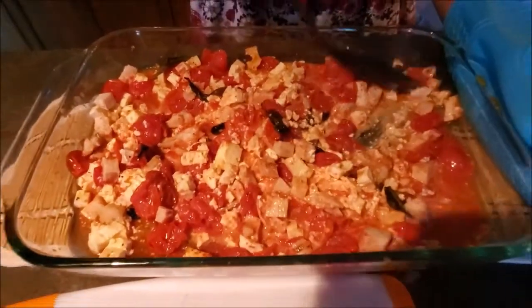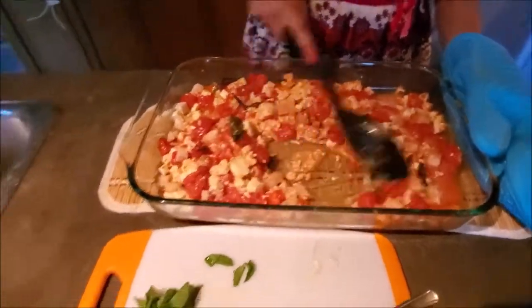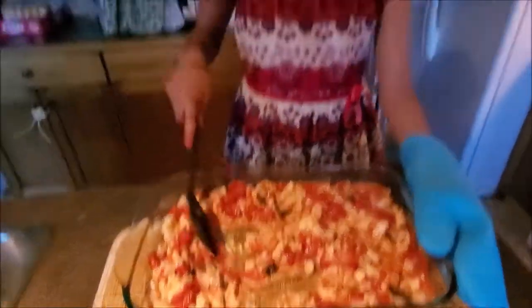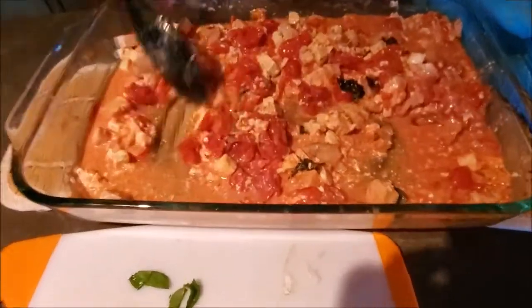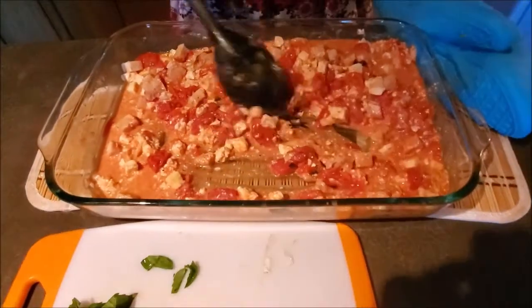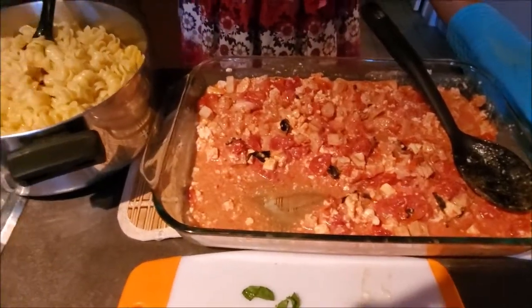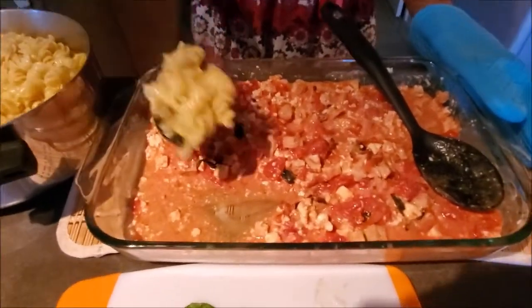Now that everything has been crushed, we are ready to mix it. You can also add a little bit of the pasta water to make it more liquidy. Now we are ready to add our pasta to our sauce.